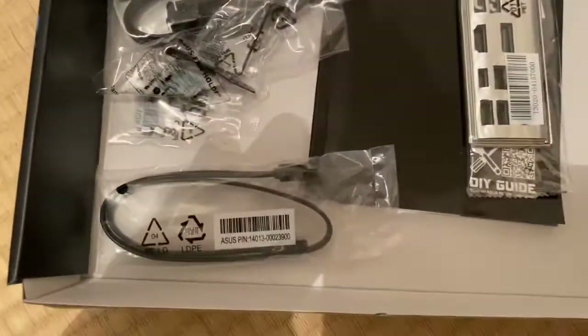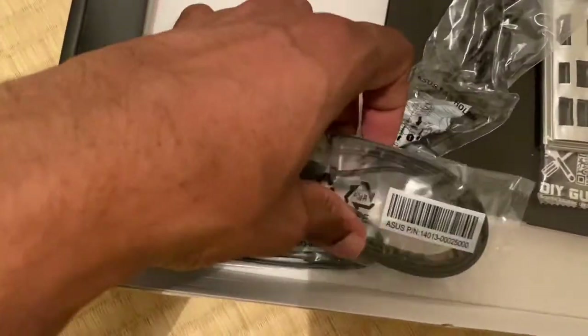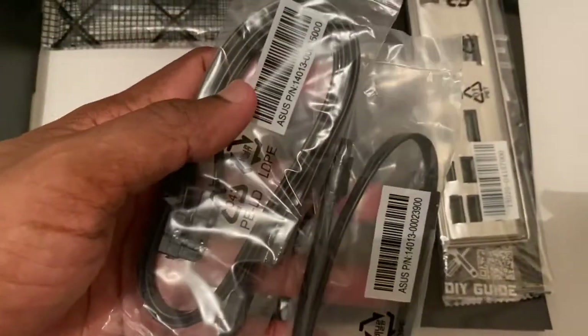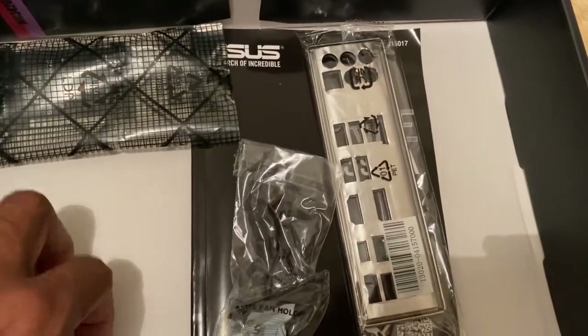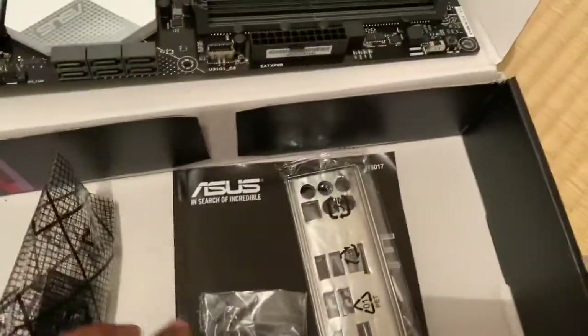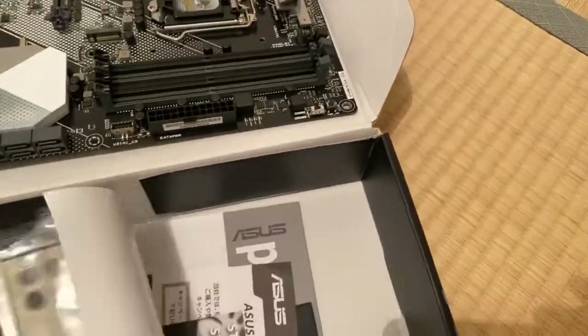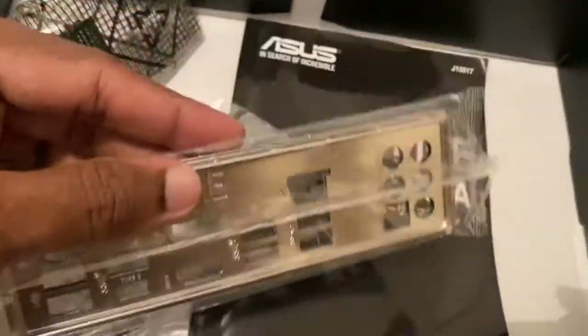Inside the box you have the SATA kit — 3 SATA data cables are included. There is also a screw set which you'll need when placing the motherboard in the cabinet.